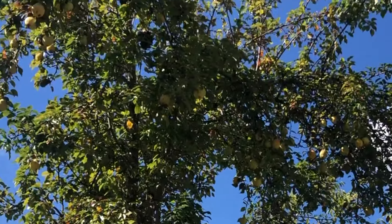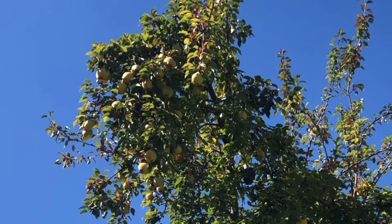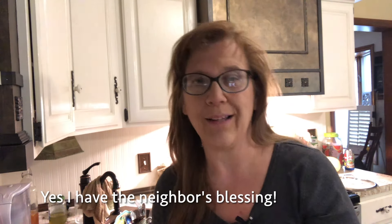Today I'm doing my pear vinegar and the neighbor's pear tree has a lot of pears on it. Unfortunately all the pears are high up at the top and I've got to find a way to get most of them down because I don't want them getting wasted this year. It's free food, and I quite like pear vinegar.